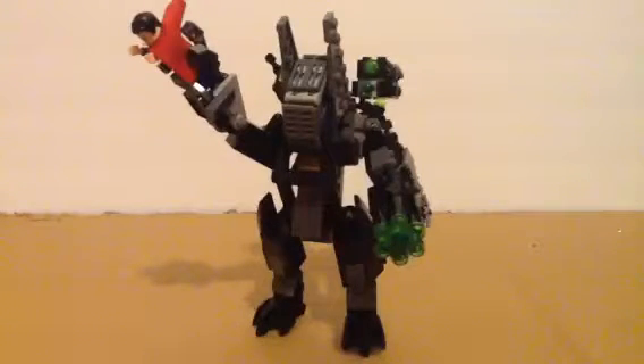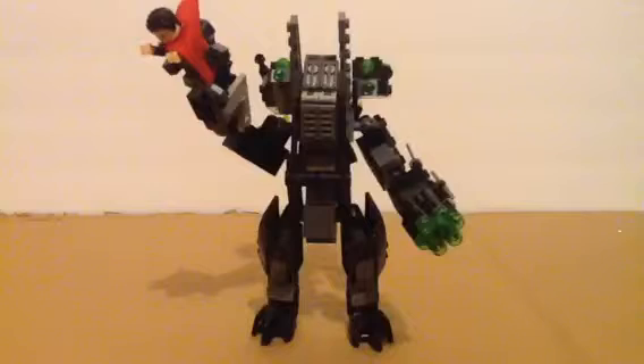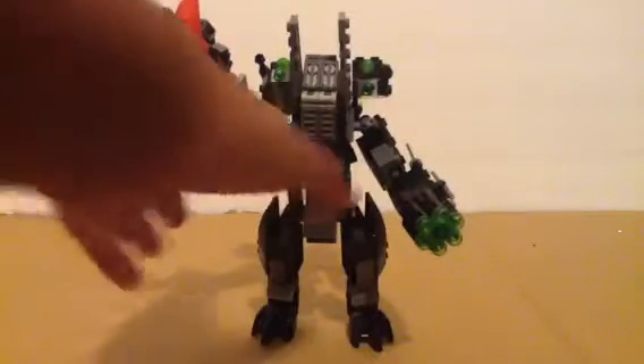But you may be wondering, where's Batman? Well actually, there he is. To be honest, this actually took me almost a week to build. I wanted to make it the best MOC I made.